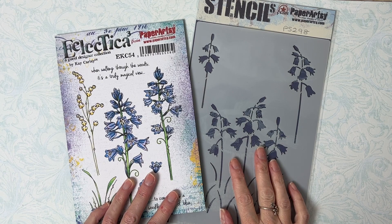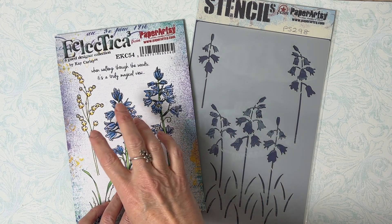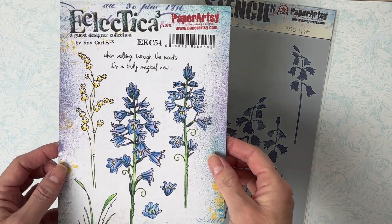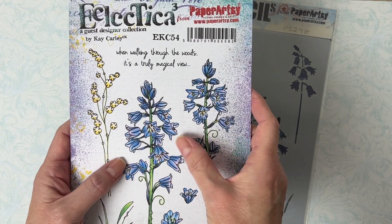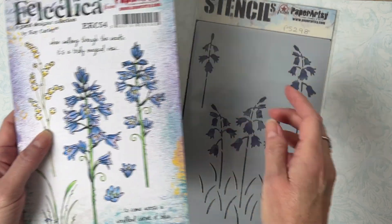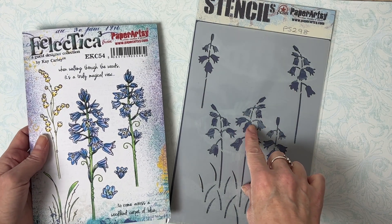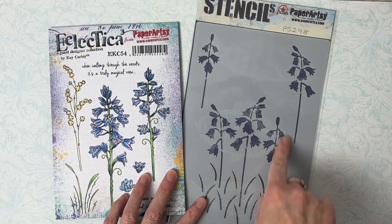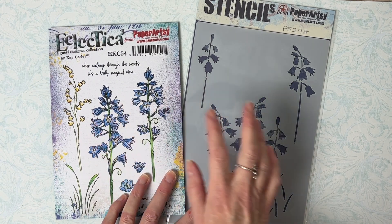Unlike some of my other stencil and stamp combinations, the images on here don't perfectly match the images on the stamp set. As you can see, these are much bigger, more detailed bluebells on the stamp set itself, as opposed to the bluebells on the stencil. So rather, these have been designed just to complement the stamp set rather than to actually match it.